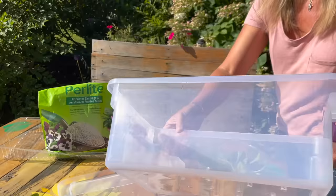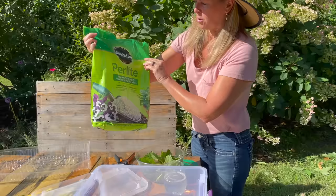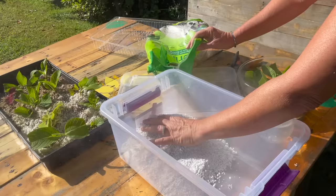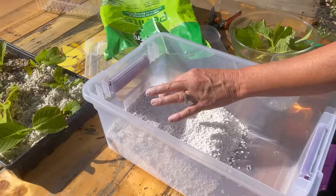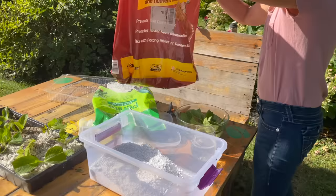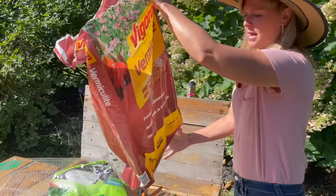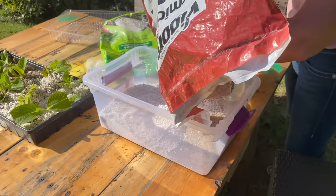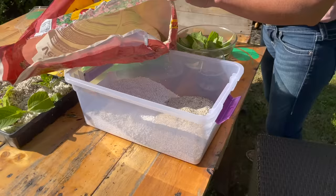I'll add some perlite — this is a Miracle-Gro product, though this is not an advertisement. It absorbs water really well and keeps moisture trapped in, making it a good medium for cuttings. I also use vermiculite — same idea. I'll do half and half, but you can do all vermiculite, all perlite, or a loose potting mix. Just don't use a potting mix with a lot of fertilizers, because sometimes those harsh fertilizers are hard on the new roots.